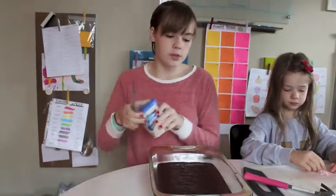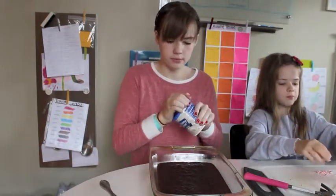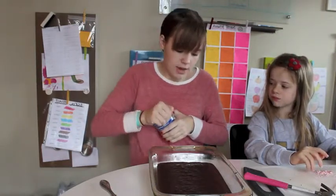And we're just going to ice the brownies. I just have classic white frosting. You can choose however thick you want it — it doesn't really matter.